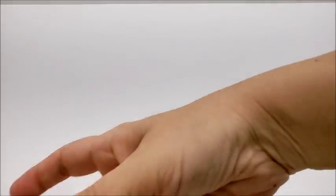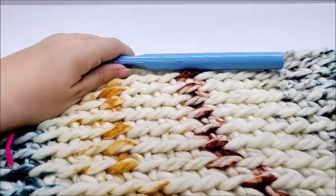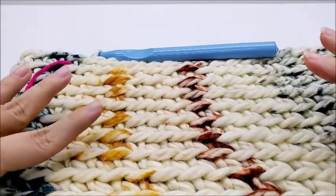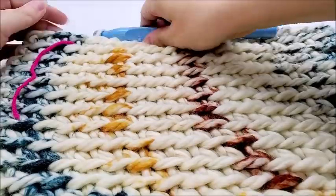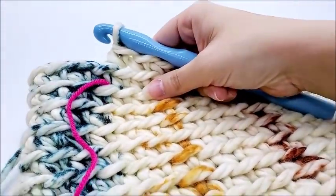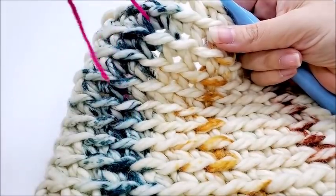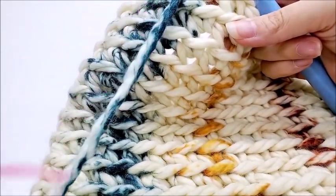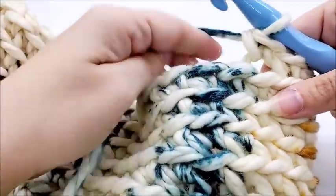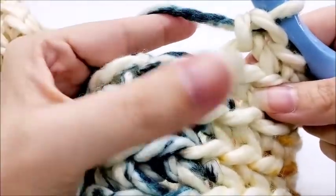I did a total of 13 rows. You can do less if you don't want yours as wide, or you can do more — it's up to you. I'm going to do one more round, so I'm on round 13. I'll move the stitch marker up — actually I don't need it anymore, I'll take it out. Now I'm going to do a round of single crochet going through both loops this time. This will be our finishing round — round 14.